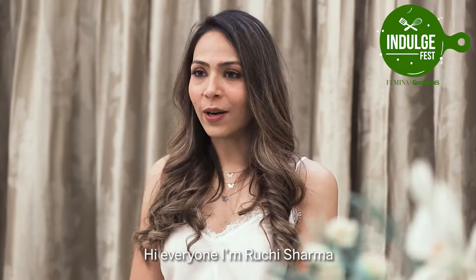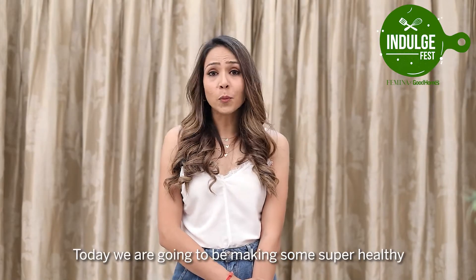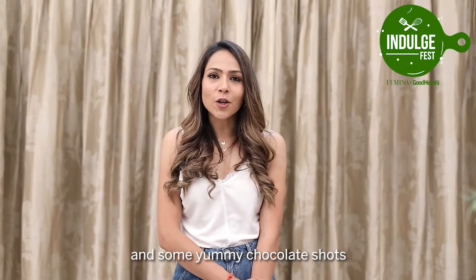Hi everyone, I am Ruchi Sharma, a nutrition and wellness consultant from the City of Lakes, Udaipur, Rajasthan. Today we are going to be making some super healthy and gluten-free sweet potato brownies and some yummy chocolate shots.